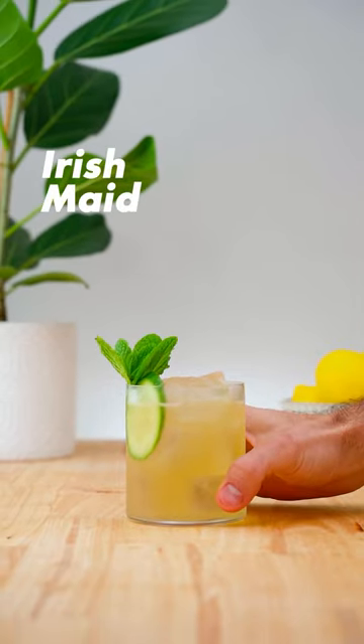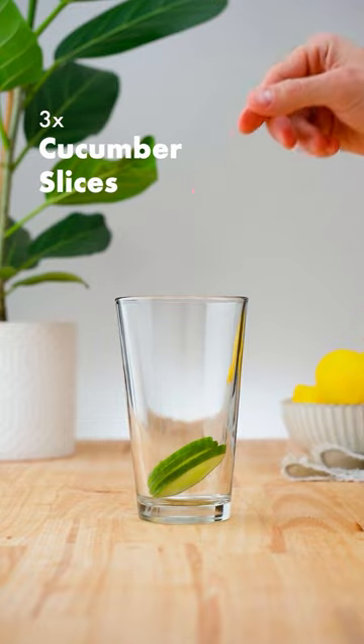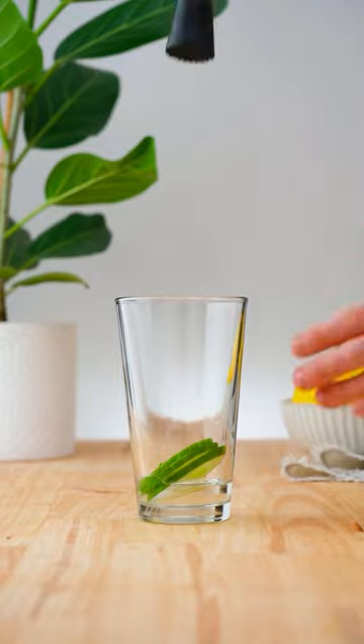Let's make an Irish Maid! In a cocktail shaker, add three slices of cucumber, three quarters of an ounce (22.5 ml) of simple syrup, and gently muddle.